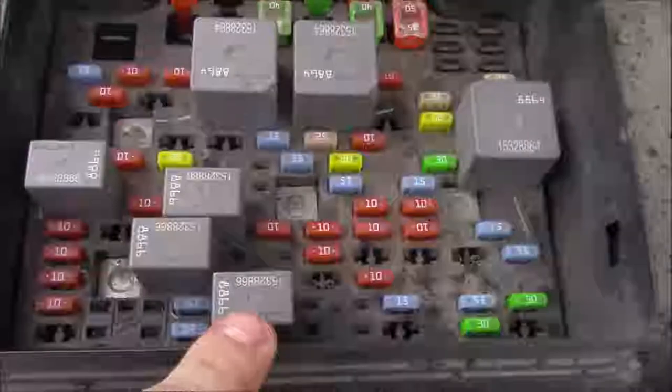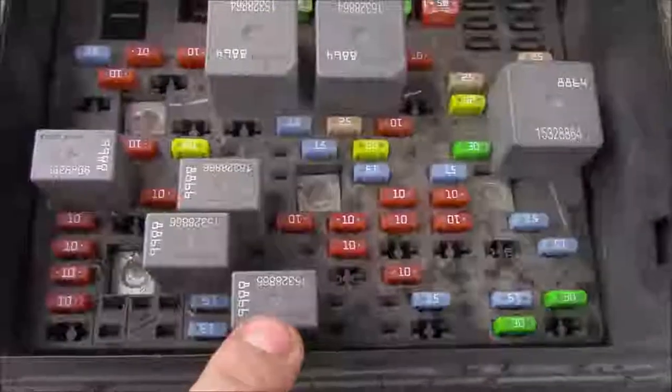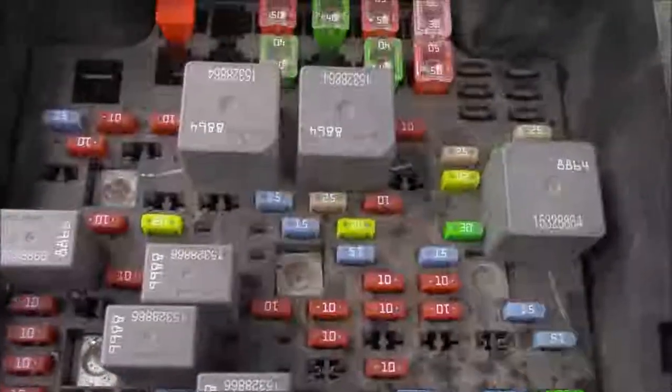First thing you need to do is get this bracket out of the way — 13 millimeter bolts hold it down. Remove it if you have a TCM in the way. Next, pull your fuse box off. Then make sure this relay is in and functions the way it's supposed to. There's your fog lamp relay — it says 'FOG' or 'F' — that's what you want. Make sure it works.